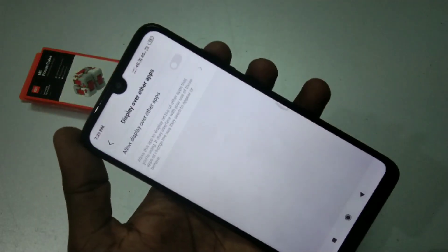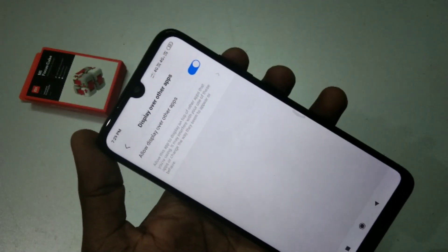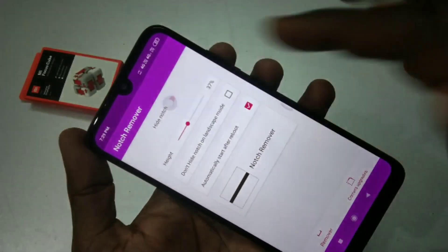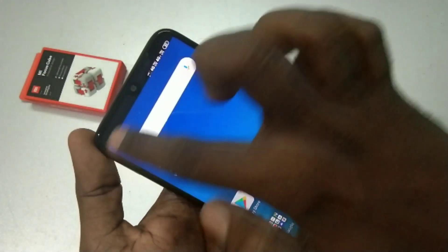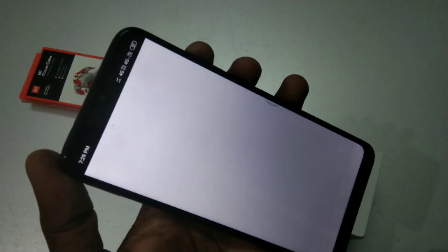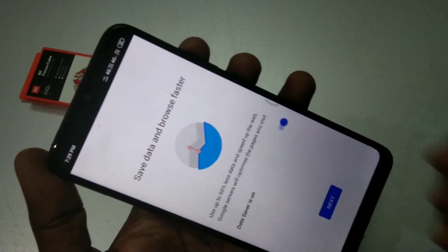Click on the hide notch button and turn it on. See here — the notch display is removed. It's like a normal display. I'll open Google Chrome to show you.